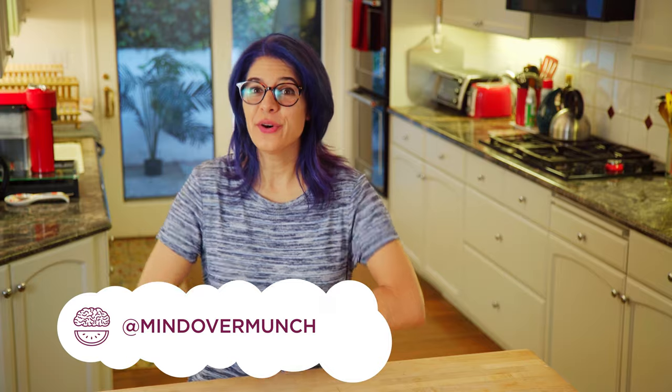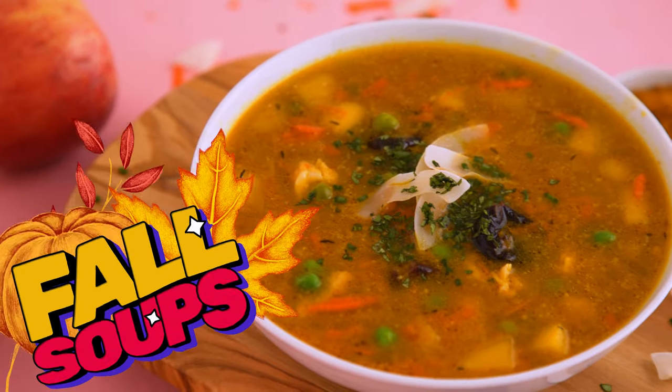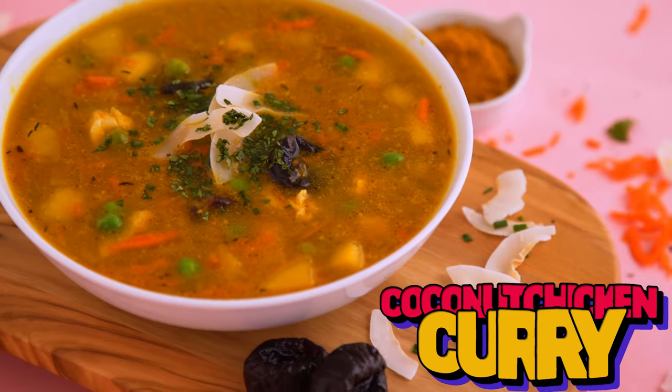Hey munchies, welcome to the channel if you're new or if you're not, I'm Alyssia and I am stoked you're here! Today we are making delicious fall soups to inspire your menu this season and to help support your bone health. I am sharing a creamy sweet potato soup, my take on a classic minestrone, and a coconut chicken curry soup.